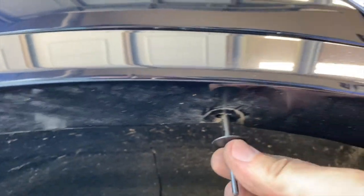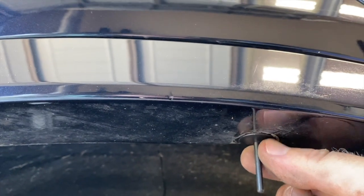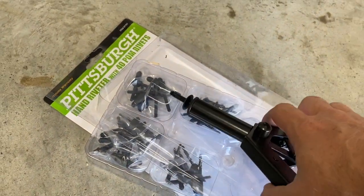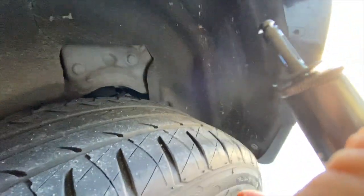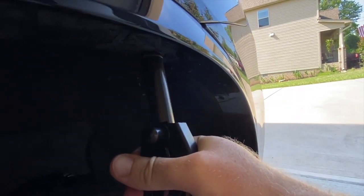Now take the new rivets supplied with the kit and a rivet gun and reinstall the rivets. The other rivet gun I bought had a maximum of 3/16 inch, which was not quite big enough for these, so I got a larger one from Harbor Freight. Take the rivets that are supplied, put the long end into the gun, push the rivet up into the hole, and squeeze. It should pull the rivet tight and cut the end off for you.